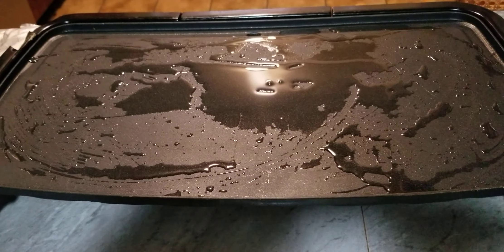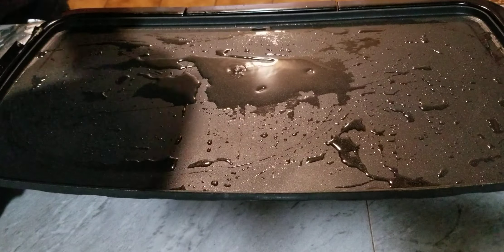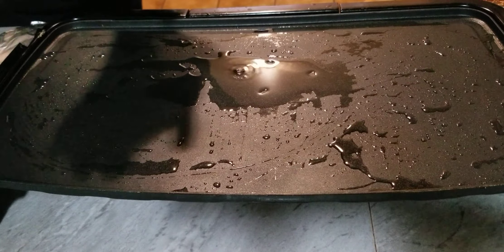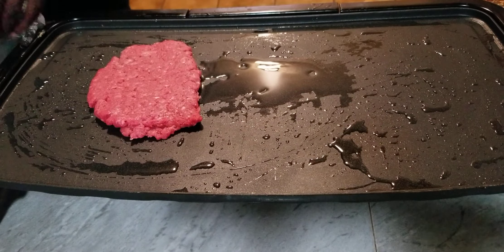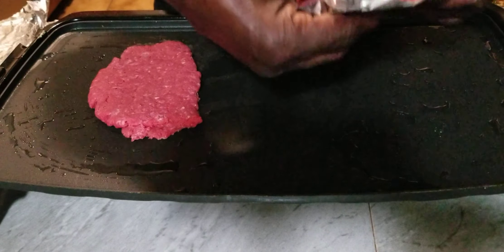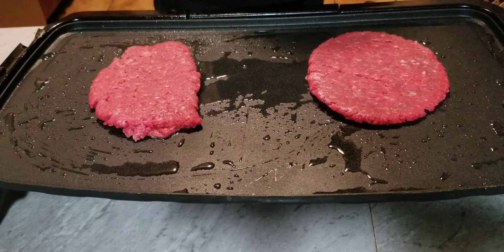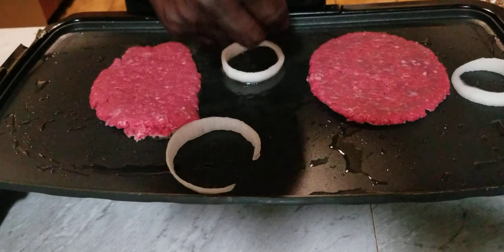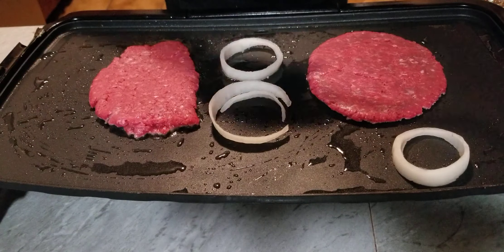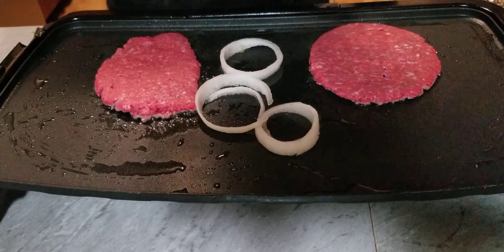Because we don't have the smash presser, we have to improvise and do the best we can. Let's go ahead and get our first burger down. Let's get our first burger. Get some onions down on this right here.